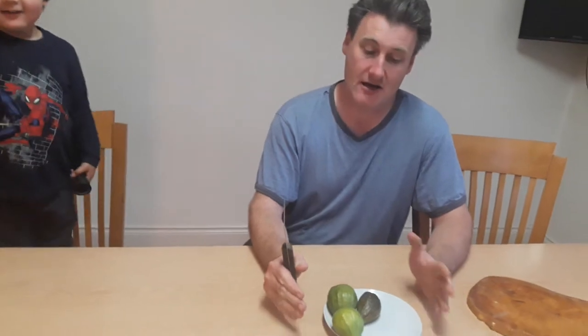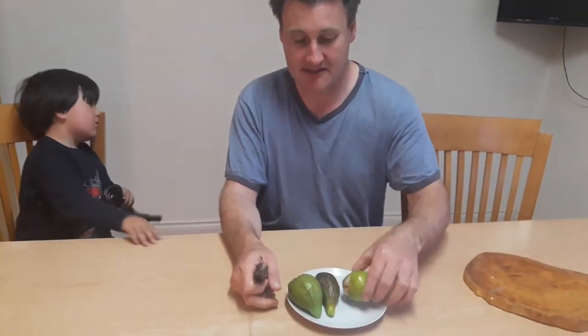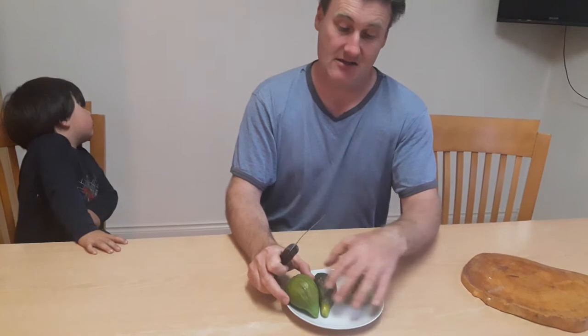Today we're going to do our fig tasting. These are our first figs — Brava figs, which is the early crop fig. Here you can see the size of them. We're really so happy with these and we're going to do the tasting here.